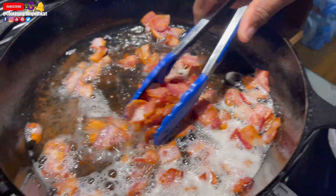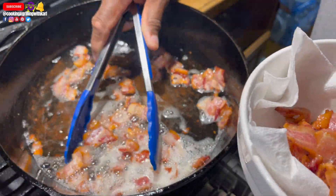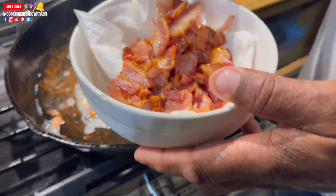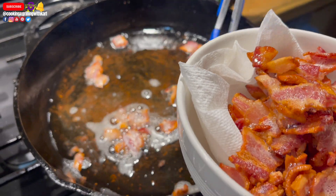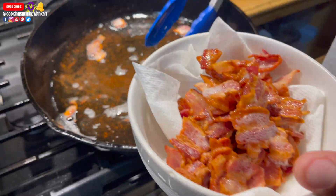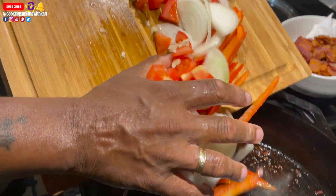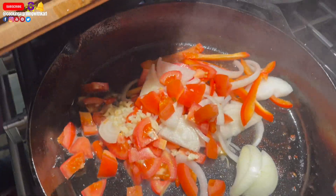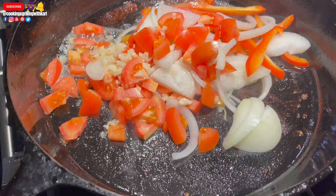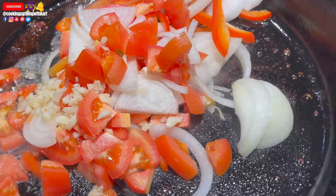I got my bacon nice and crispy and I'm removing it from the pan. Now I'm going in with my vegetables and my chopped garlic. I removed some of the bacon grease — I didn't want to have so much oil in there, but I did save it and I'll use it for something else.